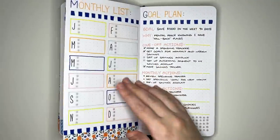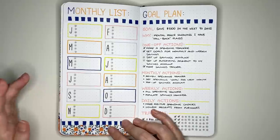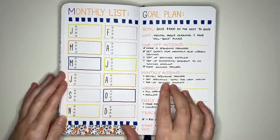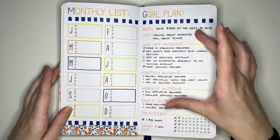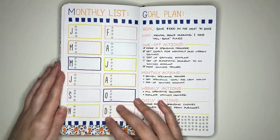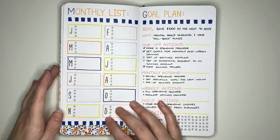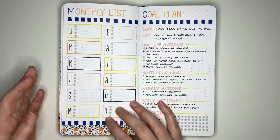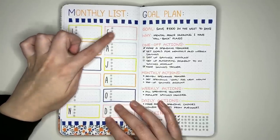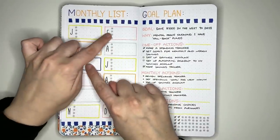Another layout is the monthly list, where each month has a section with space to record four things to be done that month. You could extend it across a full spread with six months per page. This works well for set projects or recurring monthly tasks — for example, quarterly house projects split across the three months of the quarter: four projects in January, four in February, four in March, then repeat.